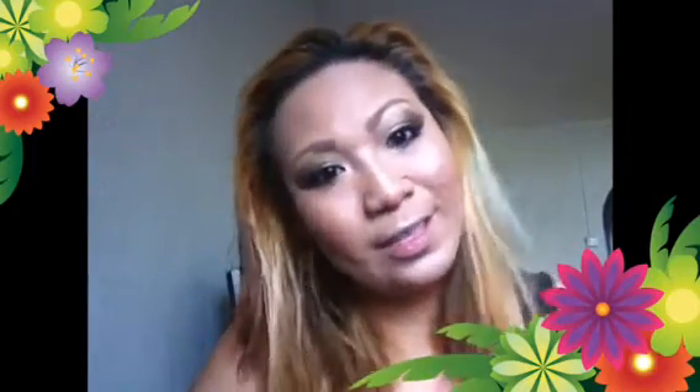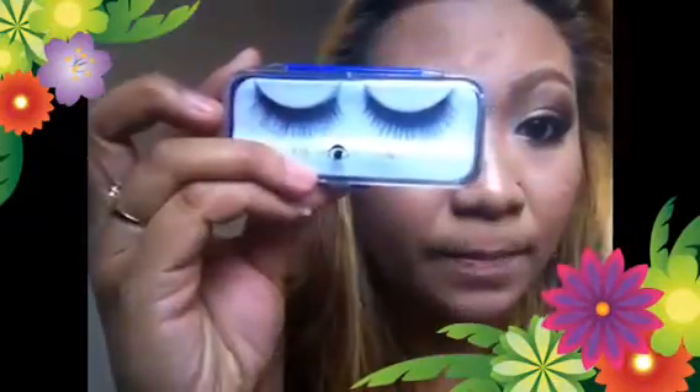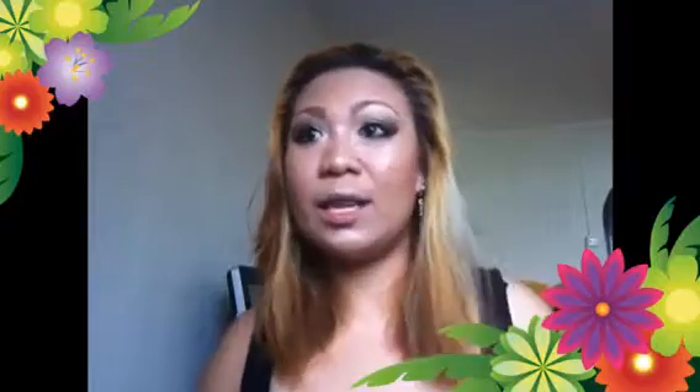Hello everyone, today's tutorial is gonna be all about lashes. I'm gonna teach you how to put on false eyelashes for short lashes, because some people are already blessed with long lashes, especially Europeans. But unfortunately, very few Asians have long lashes — mostly they have very short lashes, just like me. So thank god there are false eyelashes! When you want to add some drama to your makeup or make your eyes appear bigger, this is the right thing to do.